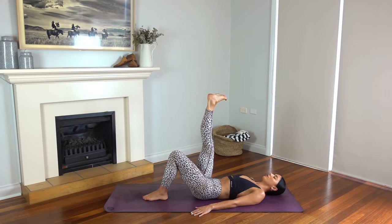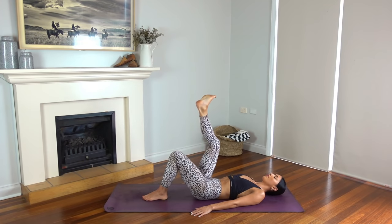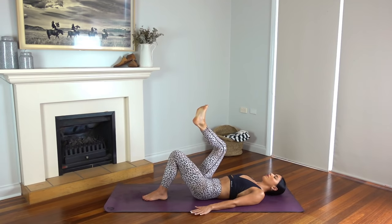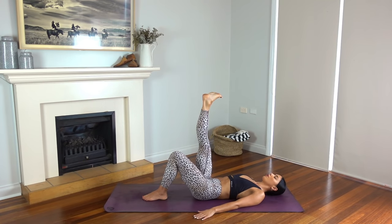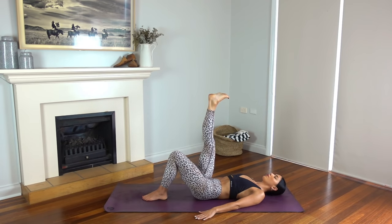Flex your right foot. Inhale bend your knee, exhale press. Really feel like you're pushing something away from you up towards the ceiling. Just four more: three, two, last one. Now hold your leg straight — pulse the leg towards you for ten, nine, eight. Hello inner thighs. Six, five, four, three, two, and one. Well done. Hug your knees in just for a moment.